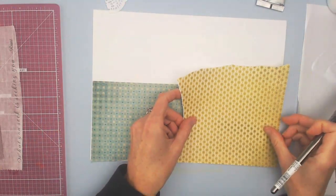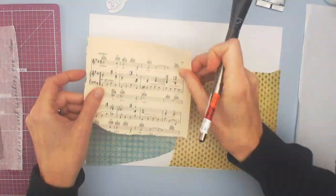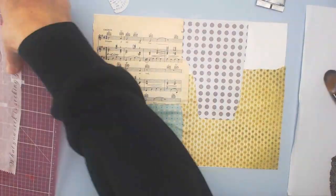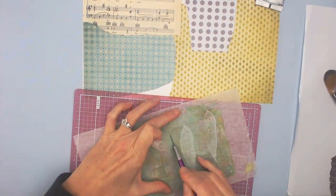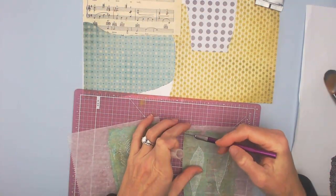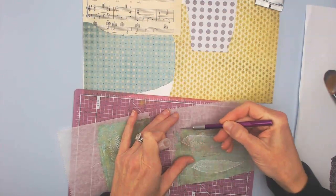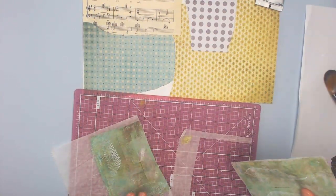I started off by just putting down my normal collage pieces. I like to start this way so it gets me free and loose, not worrying too much about where I'm putting things or what I'm putting down. These are some of my jelly prints that I made — I actually stamped a leaf on top and used a pigmented ink on top.